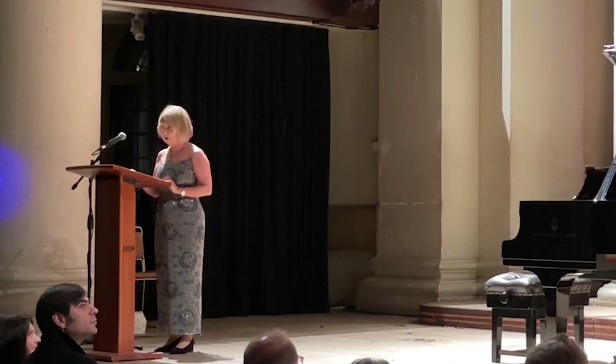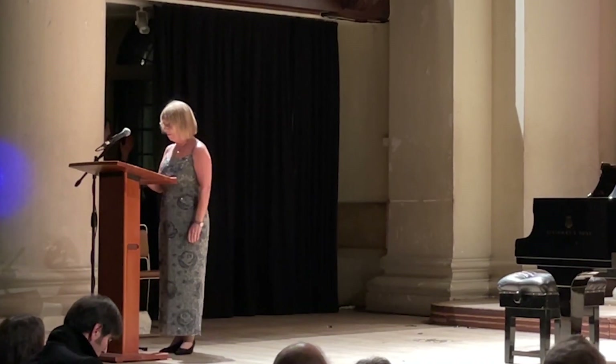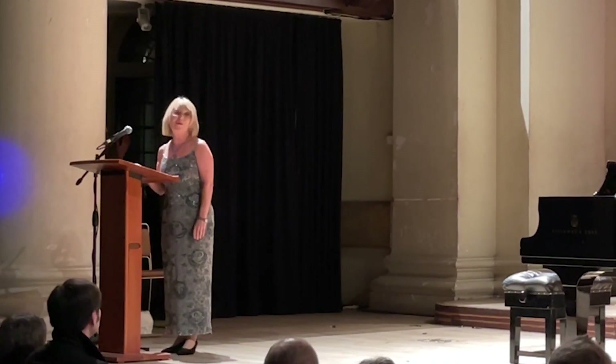Tonight, the arrangement of this piece for Four Hands will be played in the UK for the very first time.